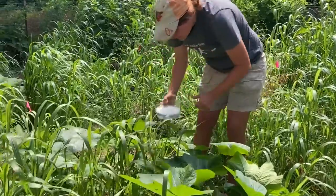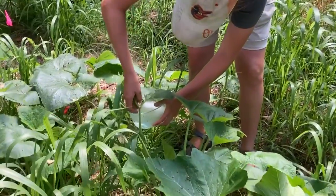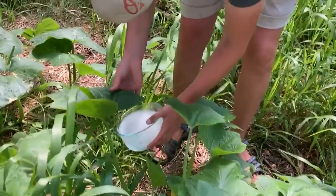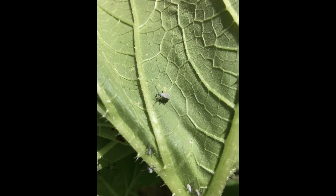Take your bucket of soapy water and just pluck the eggs right into the water. It's a lot easier to do it while they're eggs because they're stationary. You want to try and get these guys early, because when they get to this stage they start moving around and can fall onto the ground and come right back and start eating your plant, which you just don't want.